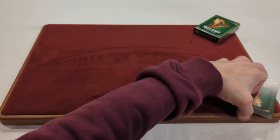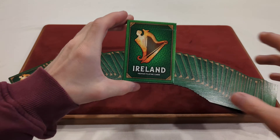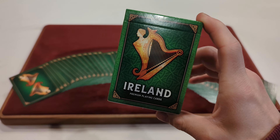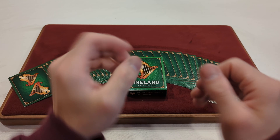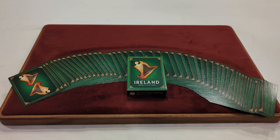So with that being said, I hope you enjoyed, and this has been day 276 of a daily deck review. This has been the Ireland Premium Playing Cards from Midnight Cards, and I'm the Canadian Card Collector, signing out. Thanks for watching. Bye!